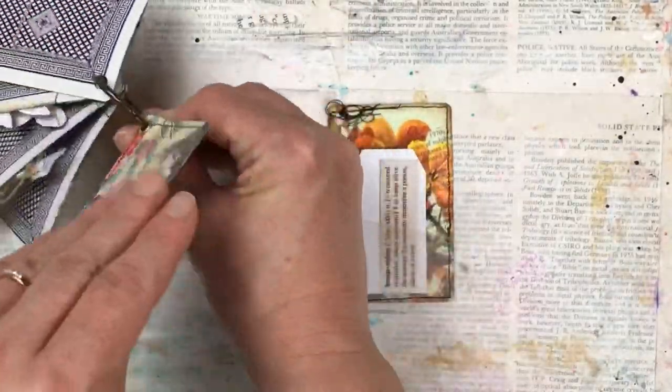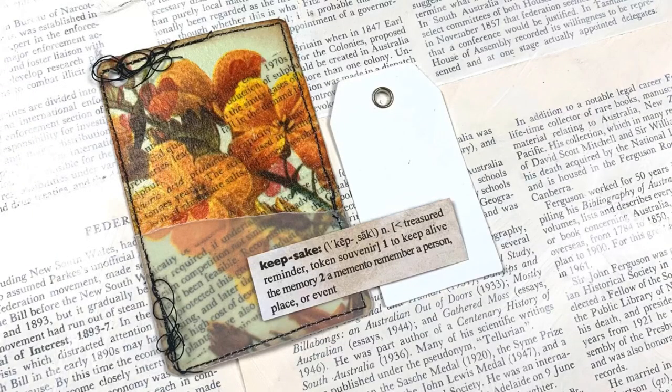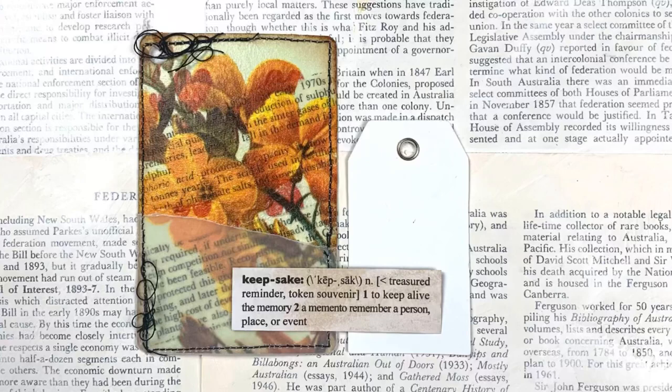I punch a hole so I can add this to my collection and this card is done. This card is a great way to make little extra pockets and ephemera holders for your junk journals especially, or for any craft project really. I hope you enjoyed this video and got some inspiration to create your own. Please subscribe to my channel and hit the little bell button so you can get notifications when I upload new content. I'll see you again soon. Bye!